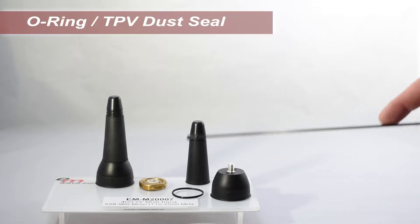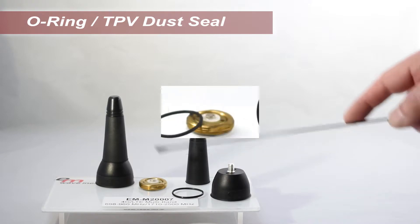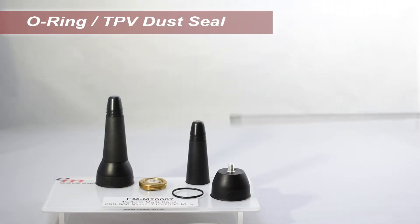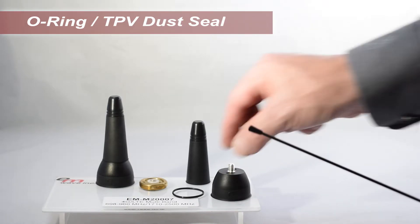The O-ring rating is BUNA-N. The high-impact base, manufactured from Xenoy along with the silver-plated brass 1¼-inch stud, is injection molded resulting in a hermetically sealed assembly. The secondary injection process applies a TPV overmold, creating an enhanced gripping feature and dust seal.